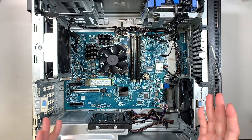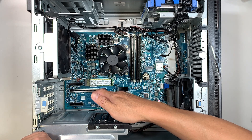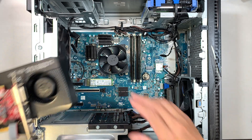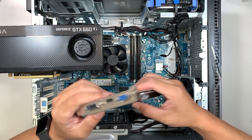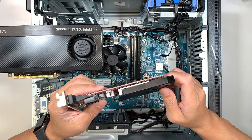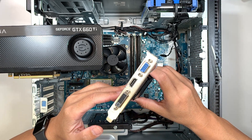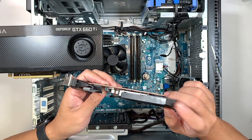Once the side panel is removed, now you can add an additional graphics card to your desktop. First you need to identify what kind of graphics card you're planning to install. This graphics card here is what we call the low-profile graphics card. It does not require any power — the graphics card would just draw power from the motherboard to power up the graphics.